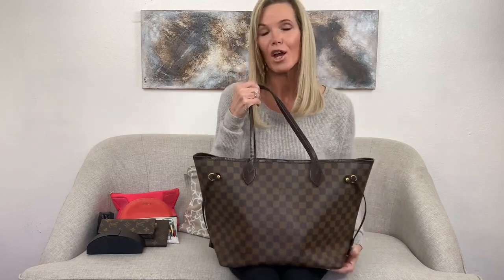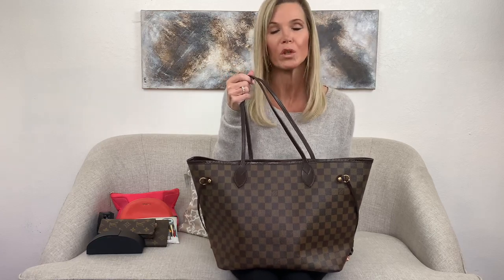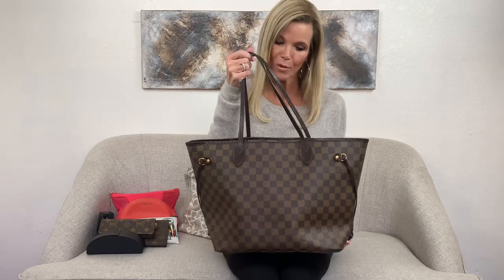I would highly recommend the Neverfull MM size specifically, because it works for so many different lifestyles — if you're a young mom, a businesswoman who takes a laptop, or if you just need to carry a lot. It's also great as a carry-on. This bag is super popular for a reason; you see them everywhere because they are just that great of a bag and they really do hold their value. So take care of them. I hope you enjoyed this review — please subscribe. I'm going to be doing reviews of every bag I get in, and I get in a lot of bags. Until next time, this is Jenny with Personify.com — take care!